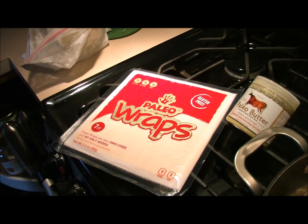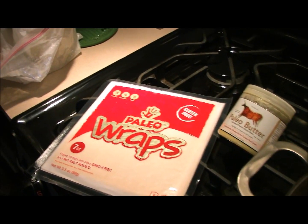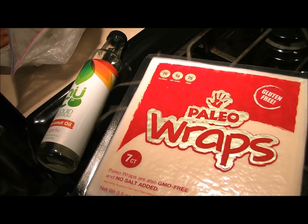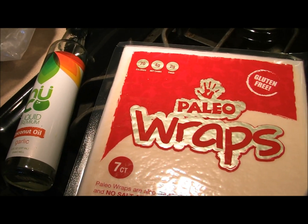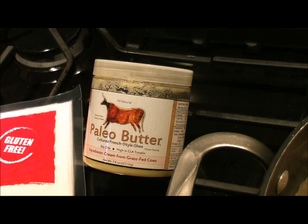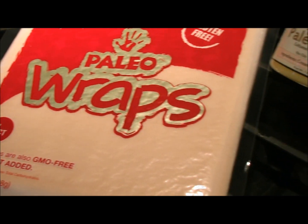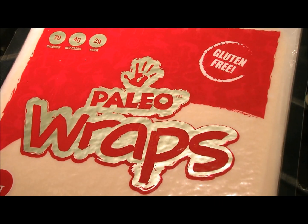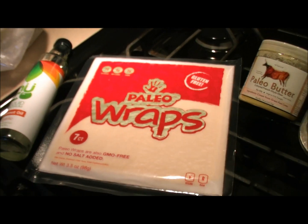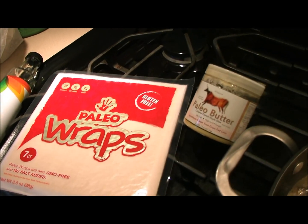Then we're going to put it in our awesome paleo wrap from Julian Bakery. The products we're using today are the Nuko liquid premium coconut oil in garlic flavor on our chicken, and the paleo butter which is a cultured French-style ghee to cook our mushrooms in. We're adding everything into our delicious paleo wraps, which are GMO-free, made from coconut meat and coconut water.